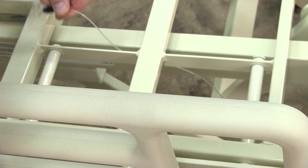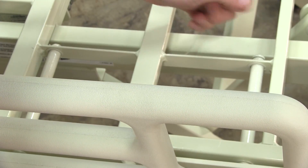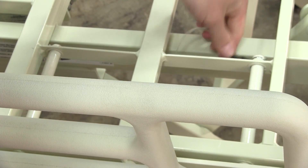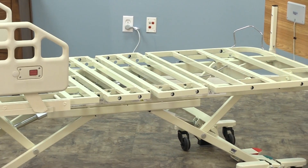Check that all retention pins are secure. Repeat these steps for devices located on the opposite side of the bed. Assist devices may also be mounted at the foot end of the bed if necessary.